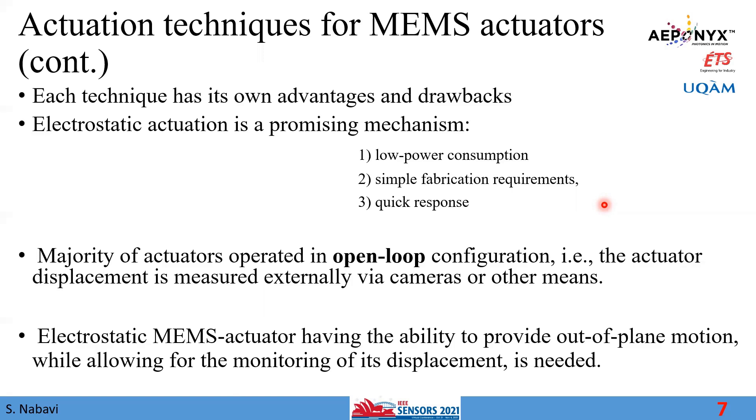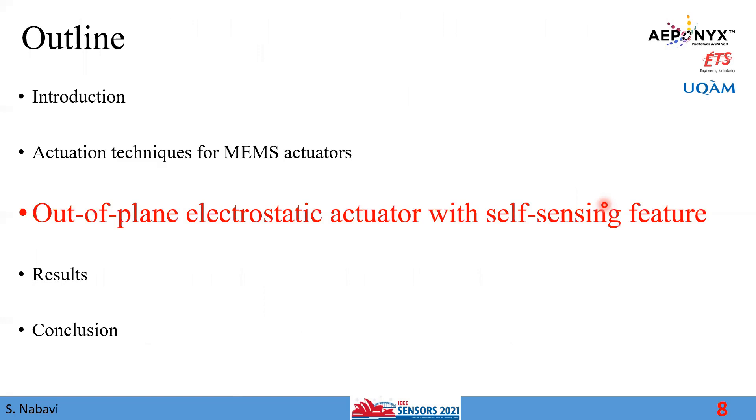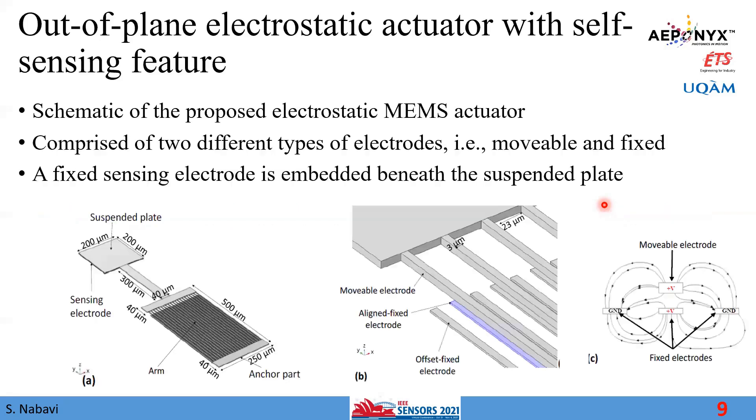We need an electrostatic MEMS actuator with the capability of providing out-of-plane motion, and besides that, we should be able to monitor the displacement. In this study, we are motivated to propose a new structure for providing out-of-plane electrostatic motion while also being able to measure that out-of-plane motion.